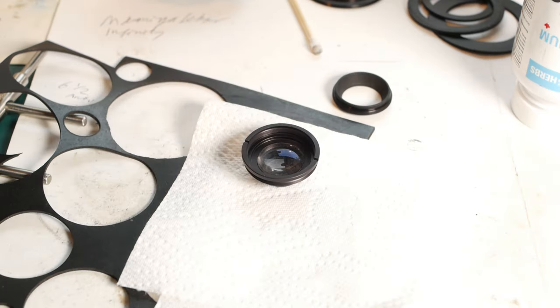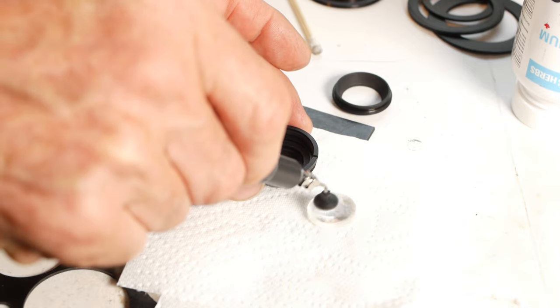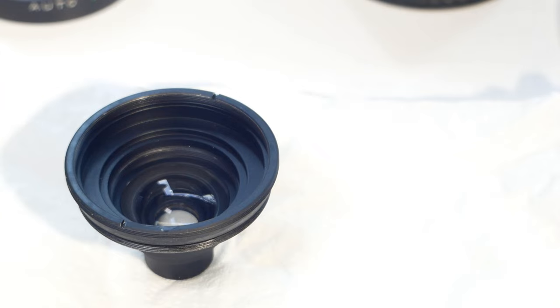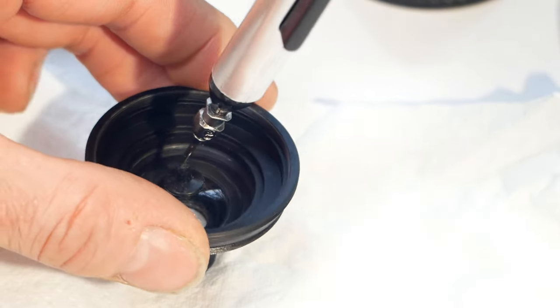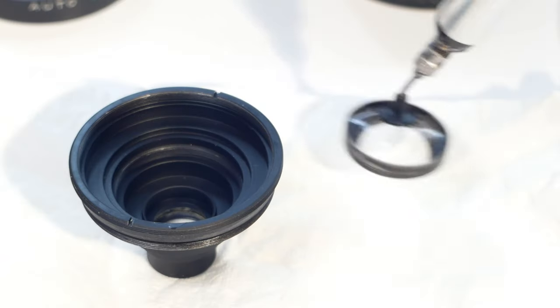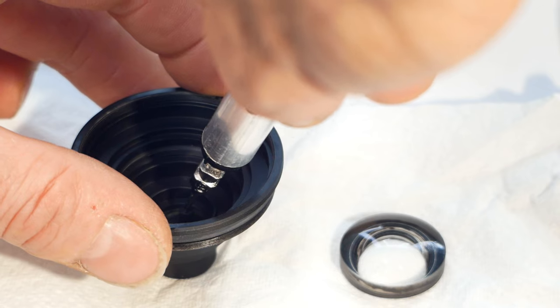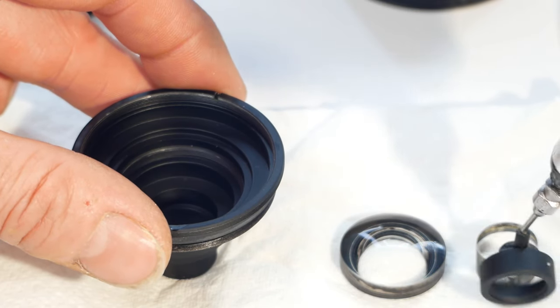When I'm dismantling a lens I like to use a suction device to lift the glass elements out, rather than just tipping them out onto the table or into my hand. On some lenses you may get several elements and spacers falling out at the same time, and then you won't necessarily know what order or orientation they should be in — leaving you with a fun game of trial and error before the lens will focus correctly again.